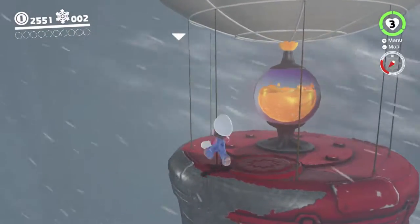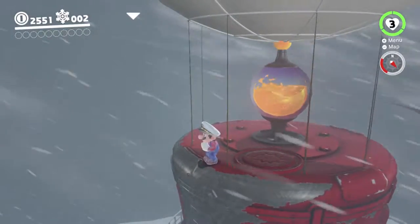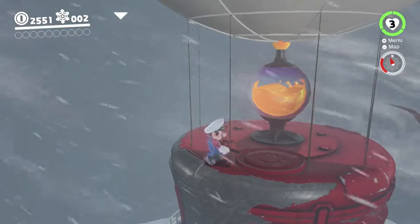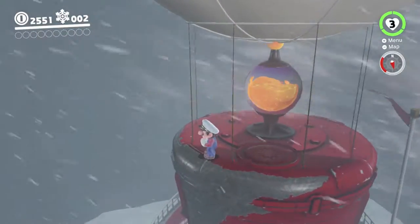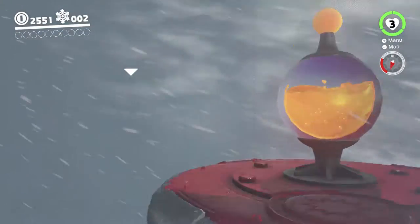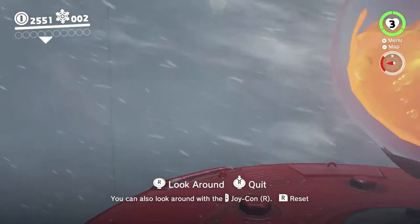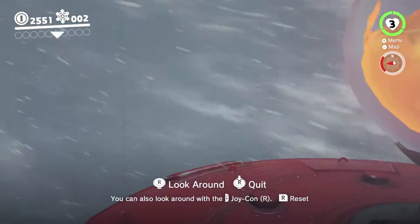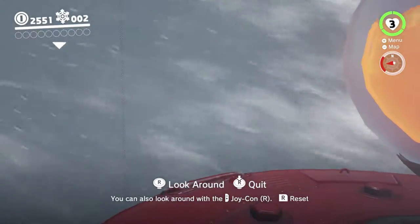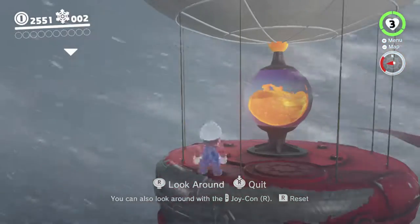So basically the way you do Snow Cappy is a Trans Girl, you stand on the Odyssey with Mario's left foot on this piece of metal here - basically where the paint's been scraped off and you can see the exposed metal underneath. Then you go into first person mode and line up so that the left side of the quit icon, the one with the R down arrow thing, is lined up inside this little loop on the Odyssey. Like this.